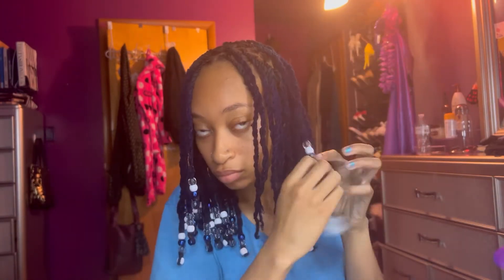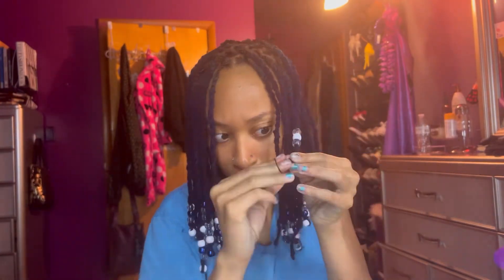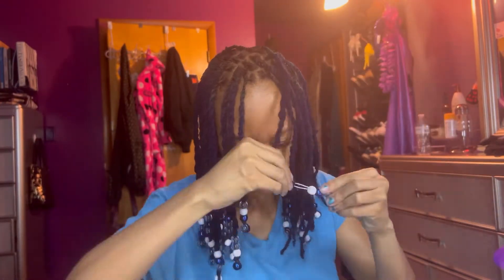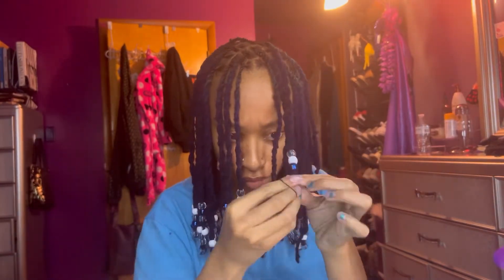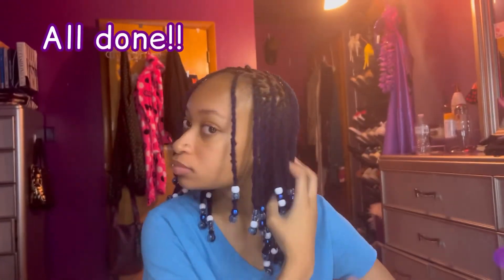I'm almost done now — just putting beads on the last sections of my hair. I kind of just twisted all that last quarter of my hair and then put the beads on, which I thought was faster because at this point I was tired — it was like three in the morning. I think this look took about seven hours for me to do, not including the shower. And now we are all done — look at these locks, they look so good! Oh my gosh, look at the beads swinging!